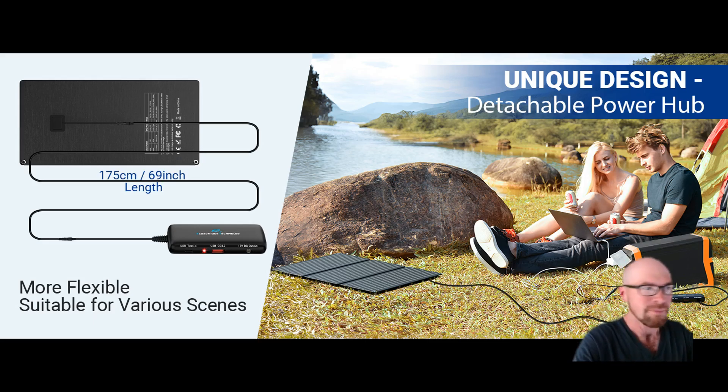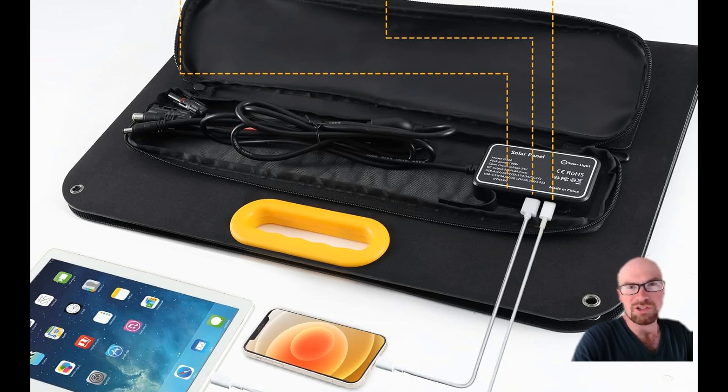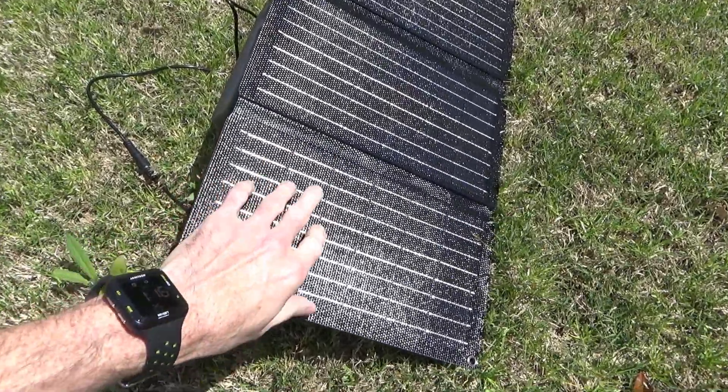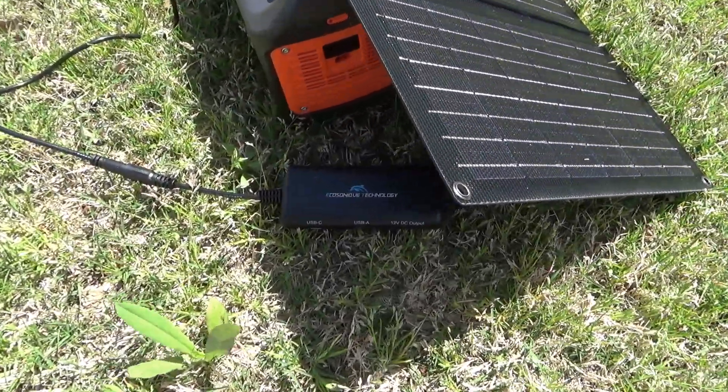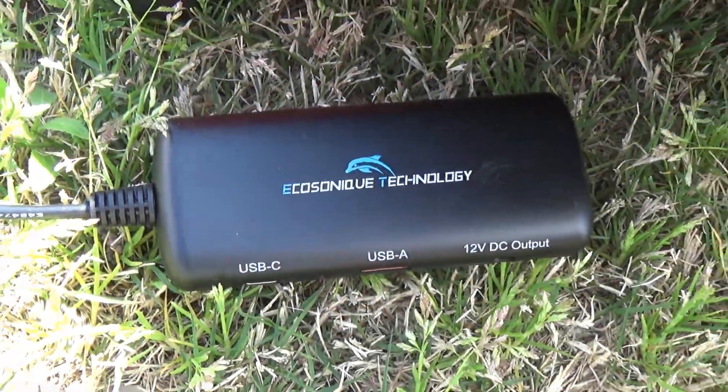The real big advantage here is longevity. If you want to buy something that's going to last — those control boxes attached to the solar panel are going to heat up. You have to leave the solar panel out in the hot sun, and the control box itself is also producing its own heat because it's converting the solar panel voltage to the USB output. Heat is the number one thing that kills any kind of electronic device, so that's just going to shorten its life.